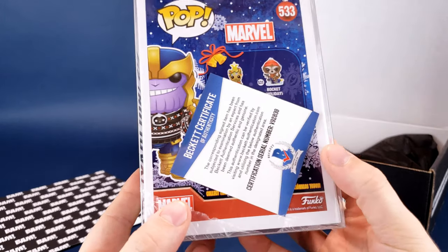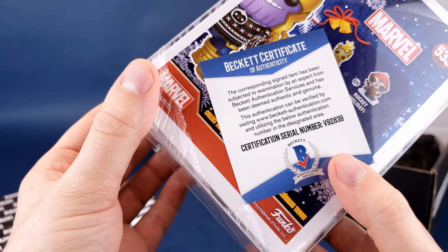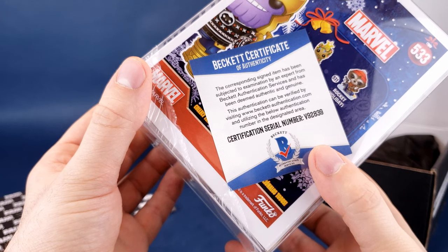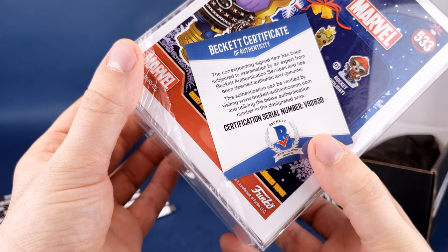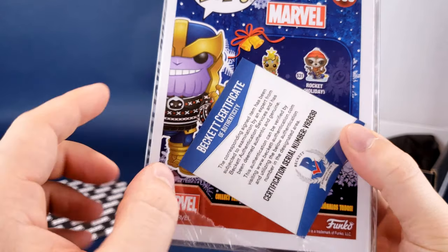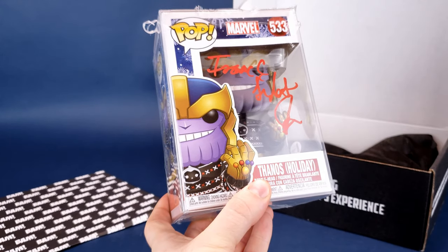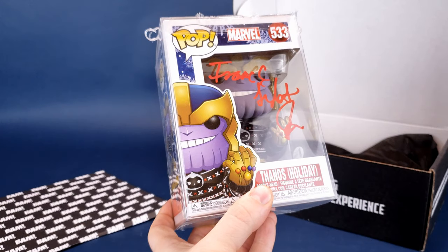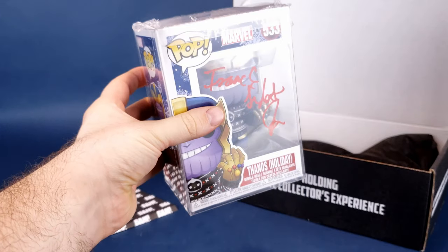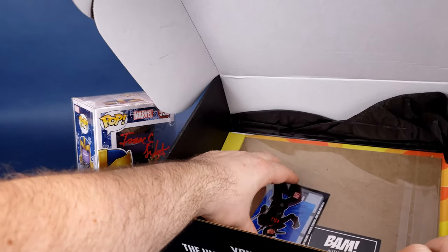This corresponding signed item has been examined by the expert team at Beckett Authentication Services and has been deemed authentic and genuine. This authentication can be verified by visiting beckettauthentication.com and utilizing the authentication number in the designated area — that number right here. Apparently there's a whole range of Thanos figures in costumes and winter attire. He's also a larger Funko Pop, noticeably heavier than some of the others we've gotten before.